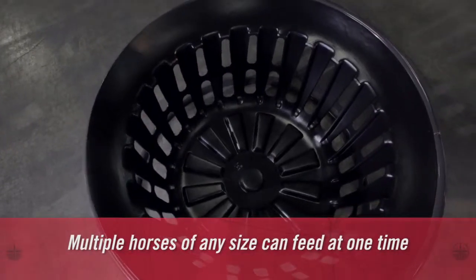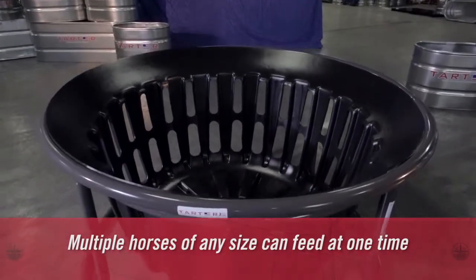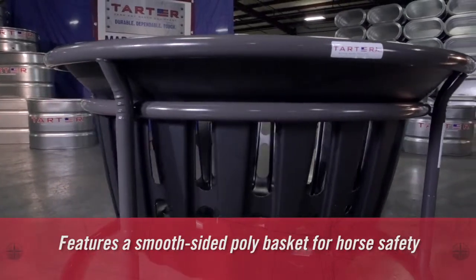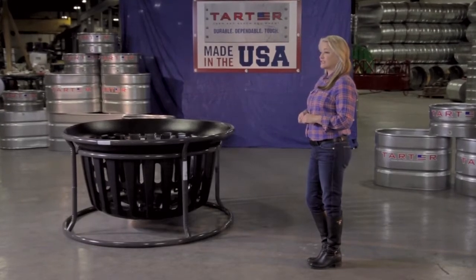With a circular steel tubing structure 64 inches in diameter, it's large enough so three to four horses can eat from it at one time. A heavy-duty but safe, smooth-sided plastic basket fits inside.